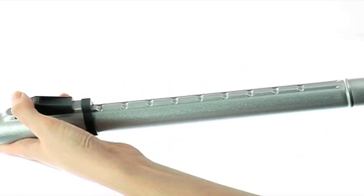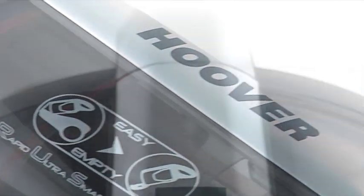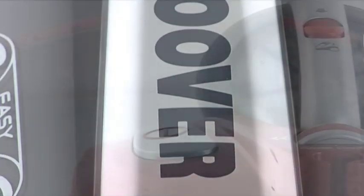Complete with telescopic extension tubes, the machine boasts super stylish looks. To match its fast, powerful performance, the Hoover Rush is finished in hot racing red.